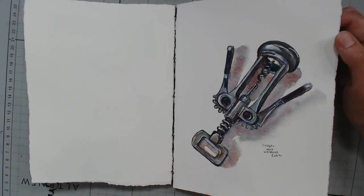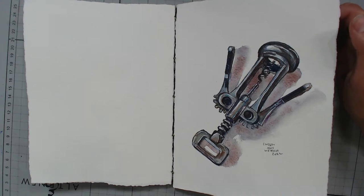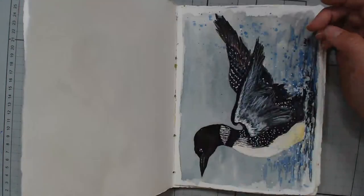I sketched it with an inktense pencil because I didn't have a regular pencil in my bag — then I realized I had one in my Art Nomad palette that was part of that kit. So I sketched it with a gray inktense pencil, which was a little more overpowering than I thought it was going to be, but I like the way it came out anyway.